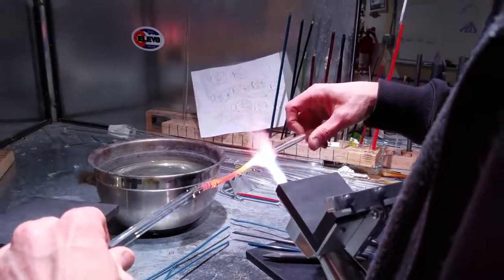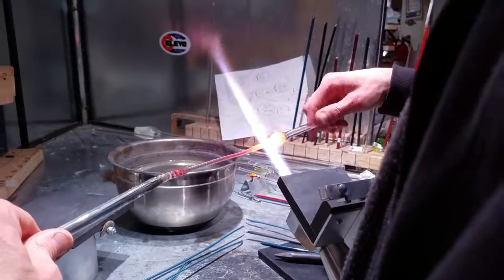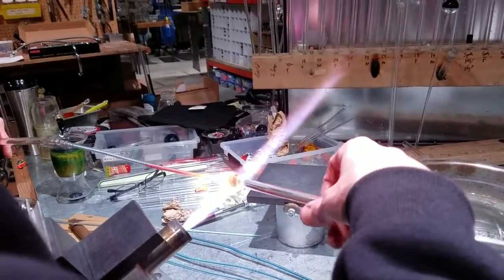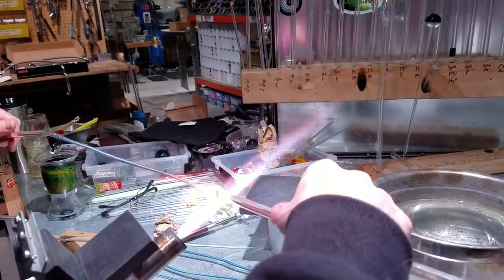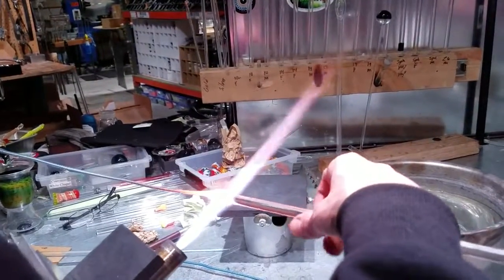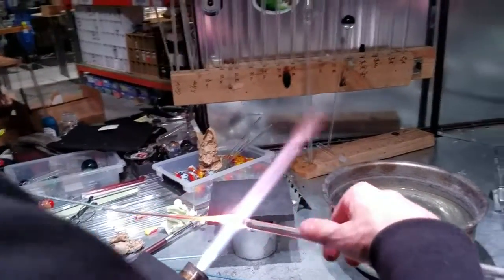Once you get your heat in there, you can start pulling. It's more of a heat and dip, heat and dip, heat and dip. If you don't get enough heat you're going to pull too fast and it'll get too fat. Any more than that on the 10mm and you're just going to have to pull it a second time, and there's really no need.